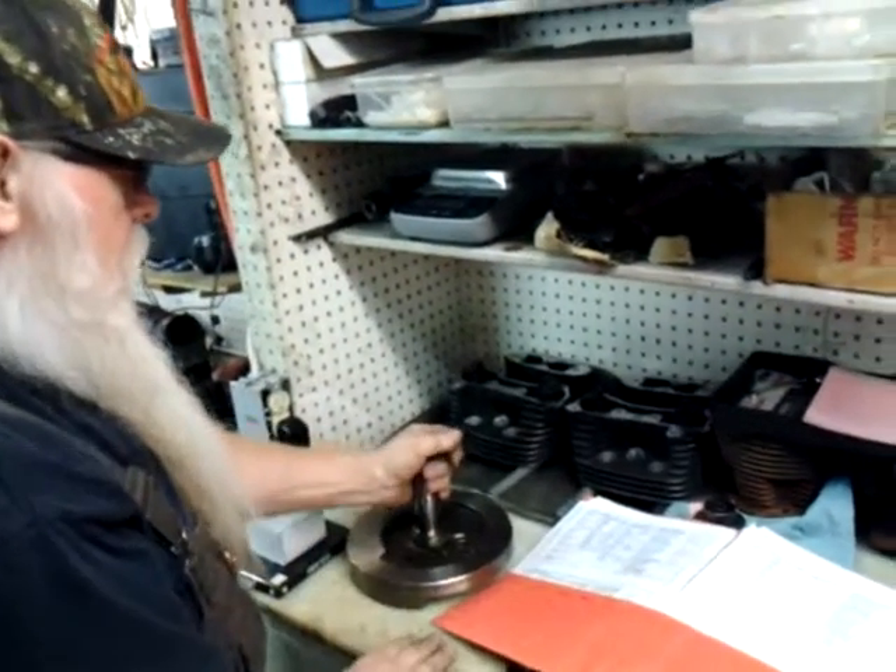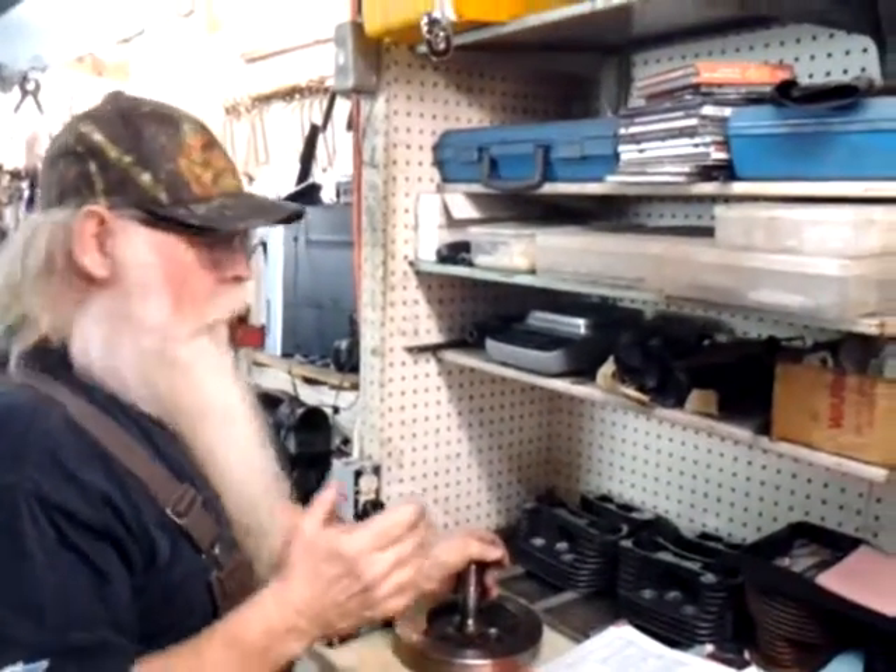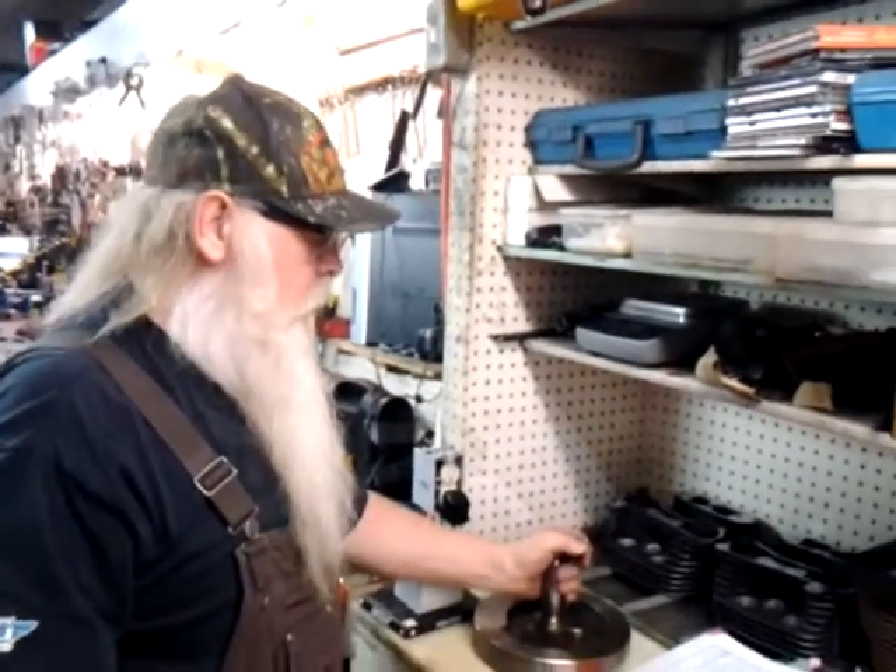What we're going to do is balance Rick and Randy's flywheels. We have to build the motor over, so we want everything perfect and smooth. I'm really fussy about that.